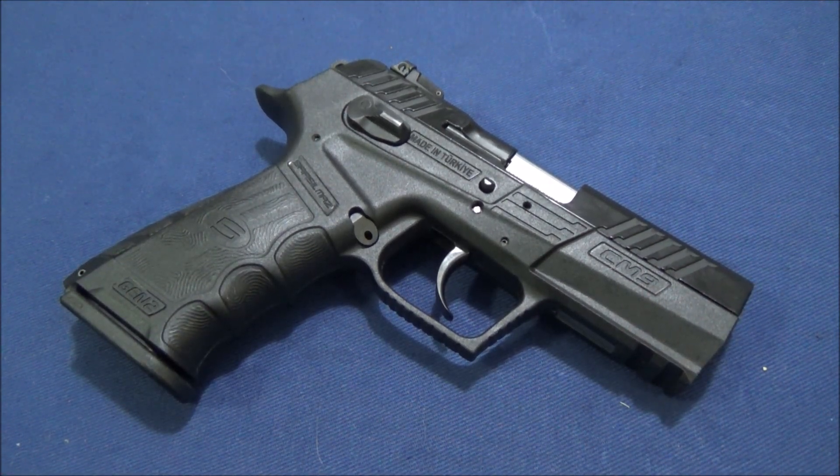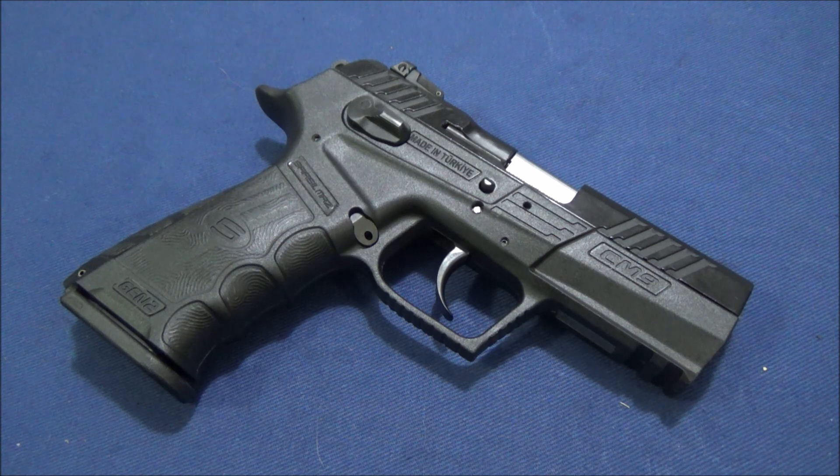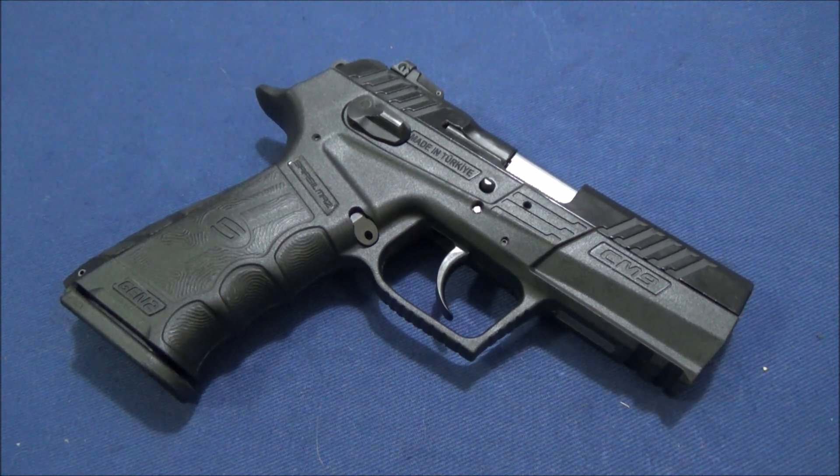I'm looking forward to testing holsters when they come out. Thanks for watching — I know this has been a long video but there's been a lot to cover. Leave a comment below and check out my blog at doitright.org. I'll link that and all my social media in the description, and I'll be doing updates as needed.